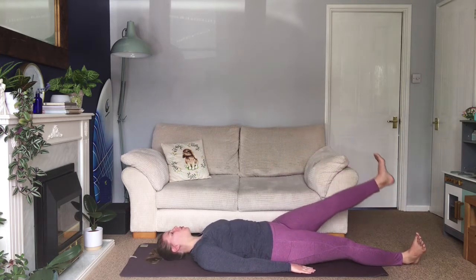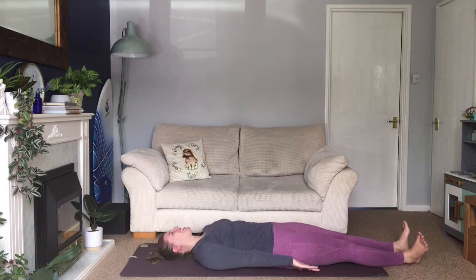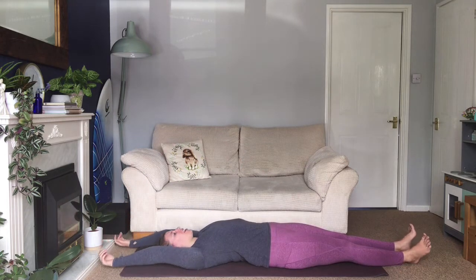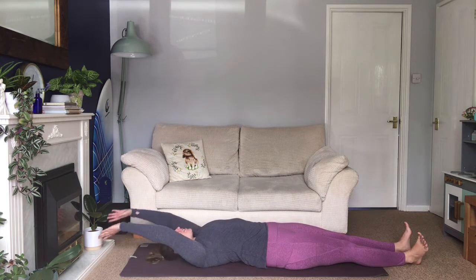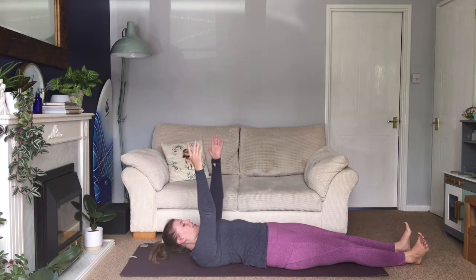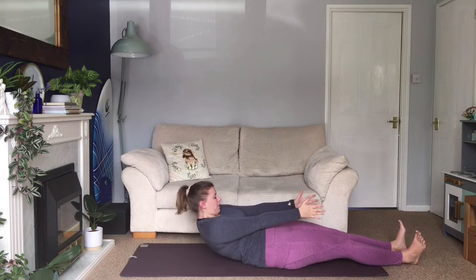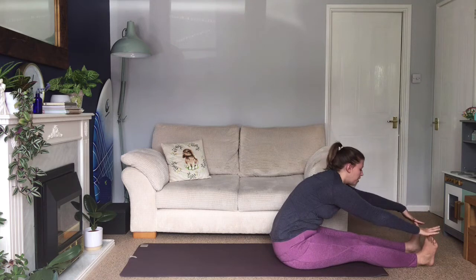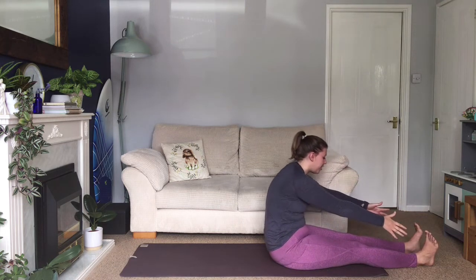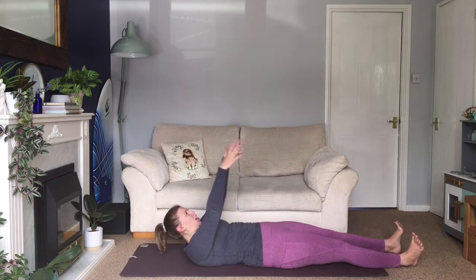Do a couple more. If you're alternating, finish on your left leg. Then extend your arms up overhead for a big full body stretch. As you exhale, lift your arms, chin to chest, lift your shoulders — slowly roll all the way up. Come into a forward fold and stretch towards your toes. Then exhale and roll all the way back down, extending your arms up overhead.